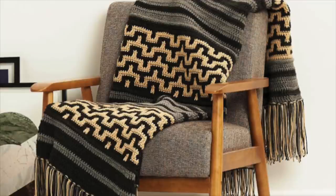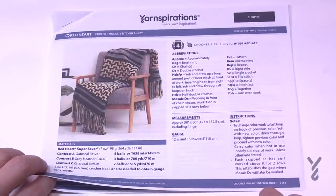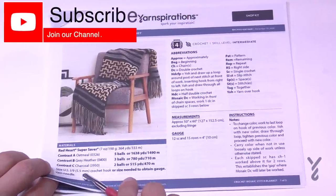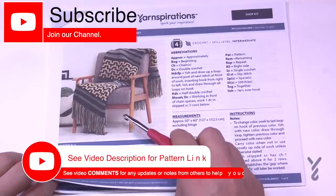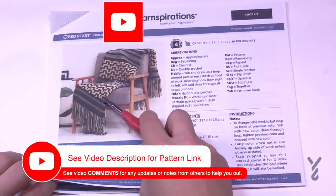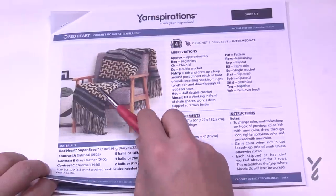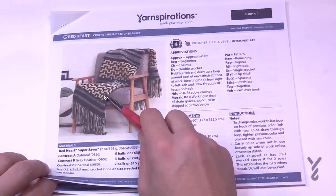Let's begin to look at the Crochet Mosaic Stitch Blanket, which uses Red Heart Super Saver. You're going to use a 5.5 mm, size I crochet hook. You'll notice that we have stripes of yarn before we get to the mosaic concept, so that's something we need to think about before we even get to the mosaic part.